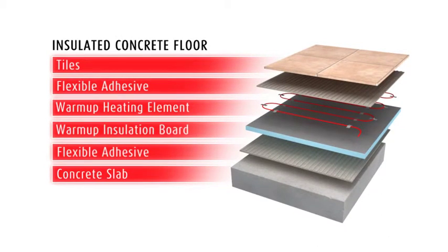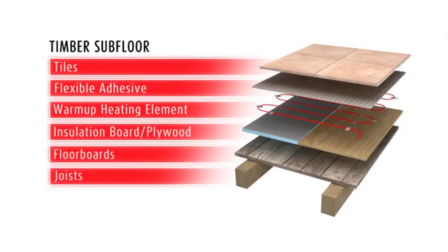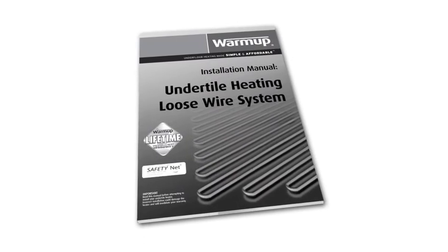Make sure you prepare the subfloor to British Standard Guidelines. Further help with floor preparation and tile application is available in the installation manual.